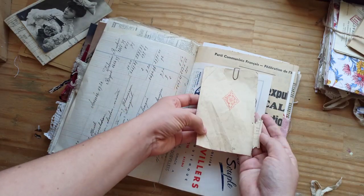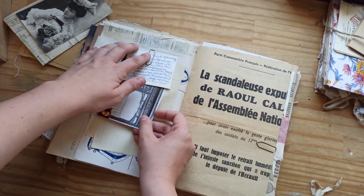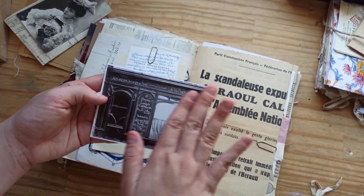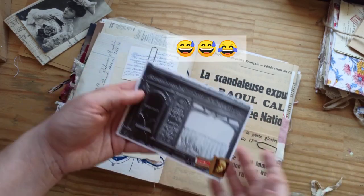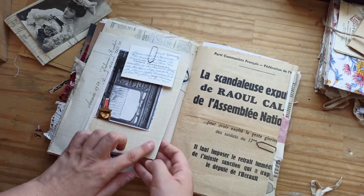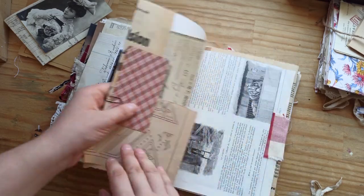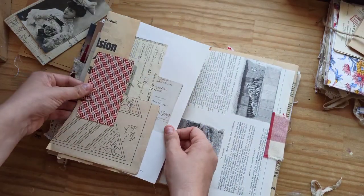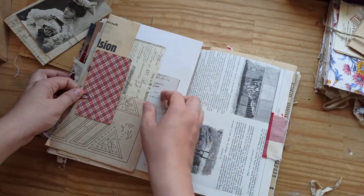Just some pieces that I thought were interesting and that you can collage with. We have a handmade journaling card here with an Art Nouveau style. And we have some vintage notebook page and then this little business card. This paper was taken from a French newspaper and then we have another book page with some interesting designs. And then some receipt here.